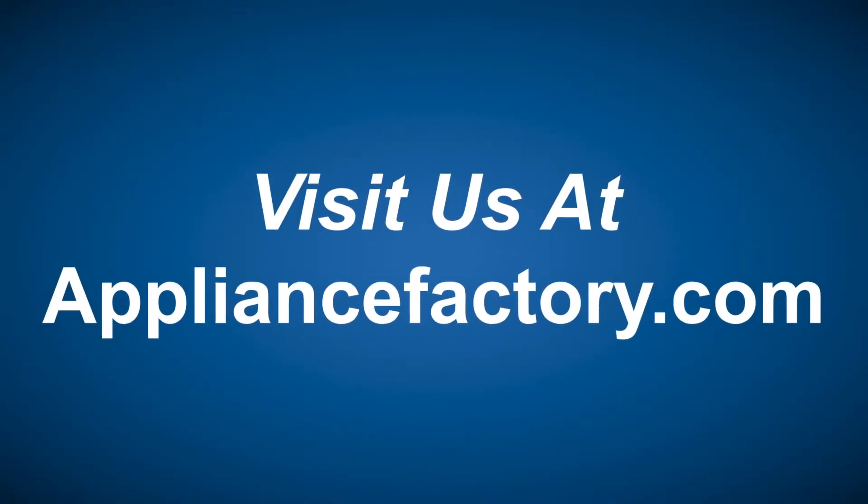That's pretty much the gist of what that is. That's all I have for you guys. Don't forget to like and subscribe and come back next week. Thank you. Online or locally, save at ApplianceFactory.com — click the link to learn more.